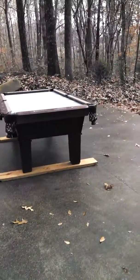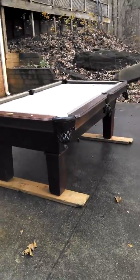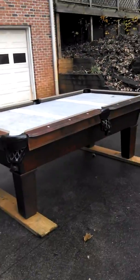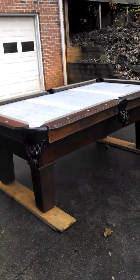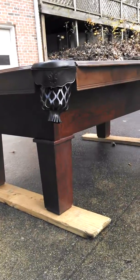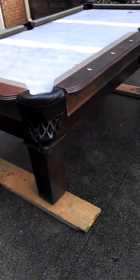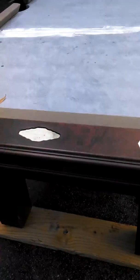This is a three and a half by seven foot Proline Craftmaster. It's actually a combination of two tables from two different companies. Craftmaster from Florida made the cabinet and the legs, which have a cherry finish, and the top rails and blind rails were made by Proline.